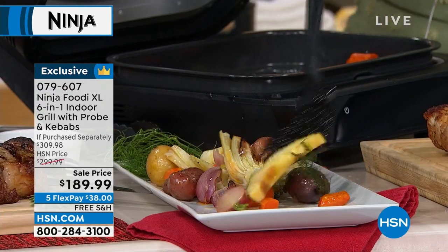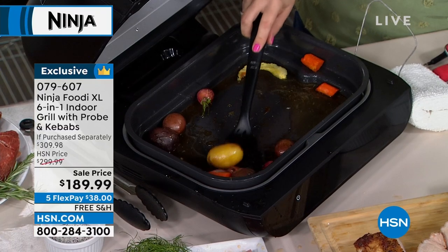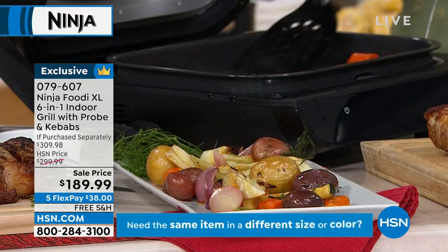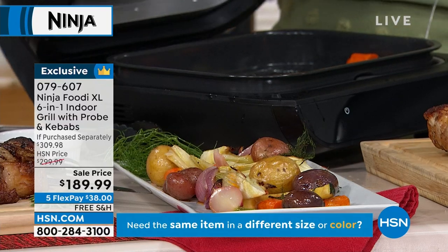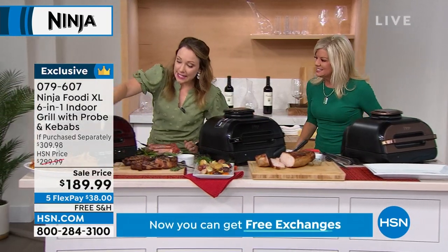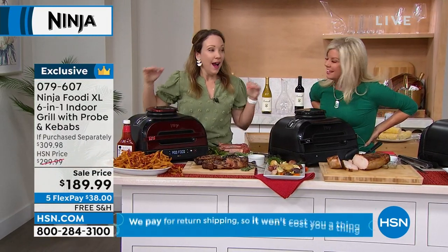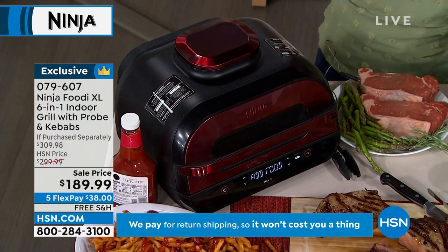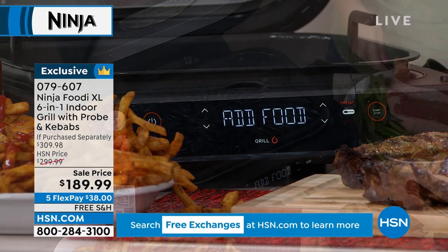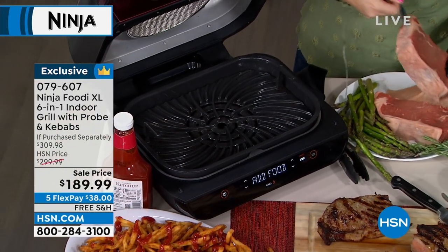You also get the grill plate for when you want those char-grill flavors, and you get the air fry basket — three different cook plates, all dishwasher safe, so you can pop these in the dishwasher when you're done. I just heard the beep — it says 'add food' on the front panel. The guesswork is taken out. I could have been having some cocktails with my friends and family and I'd know the grill is ready. Now let's listen to that sizzle.